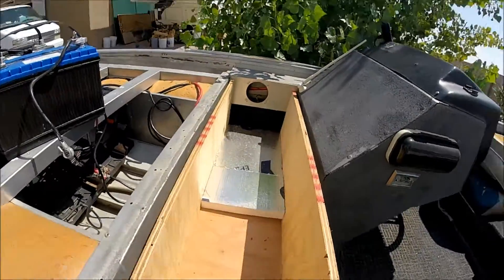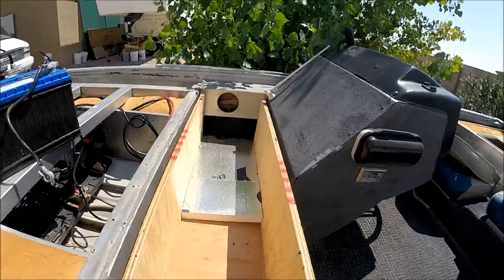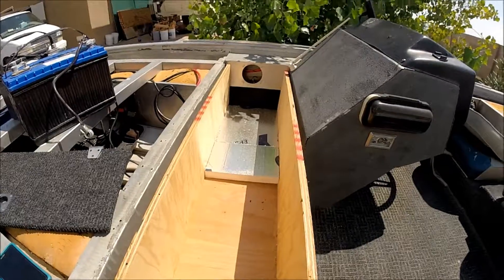So you guys can see the foam there. I'm thinking on that side I'm going to foam it four sides and then put plexiglass inside of it with a drain hole for the built-in cooler. Kind of my plan there. So if that works out, I will do a video showing you guys.